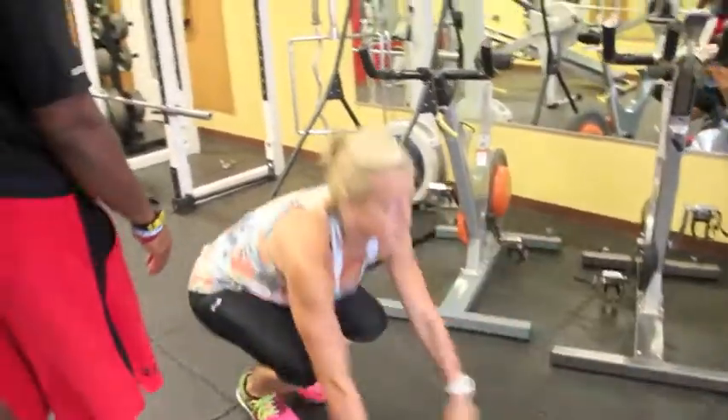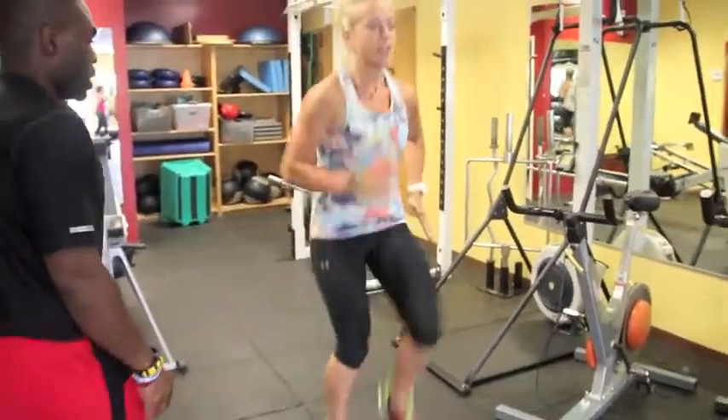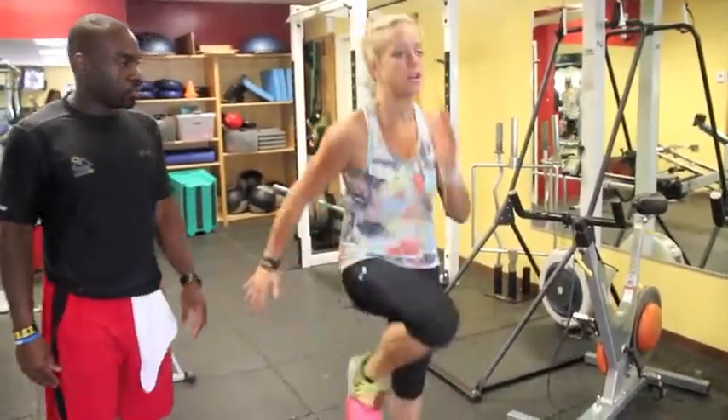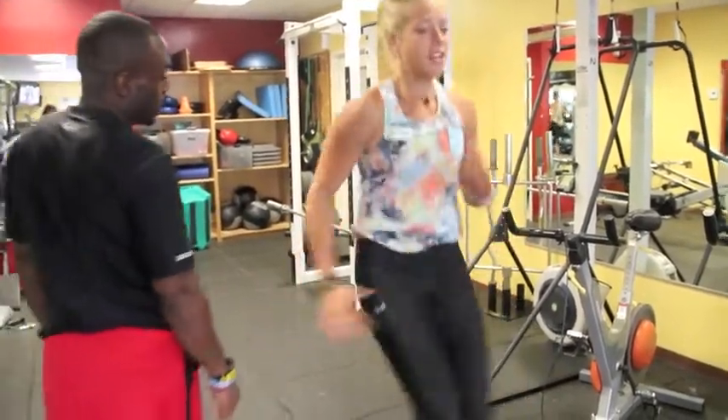Now the last one — she's just going to run in place. High knees. Pump the arms, pump the legs. Knees driving above the hips. Drive, drive, drive. Good. Excellent. And back down.